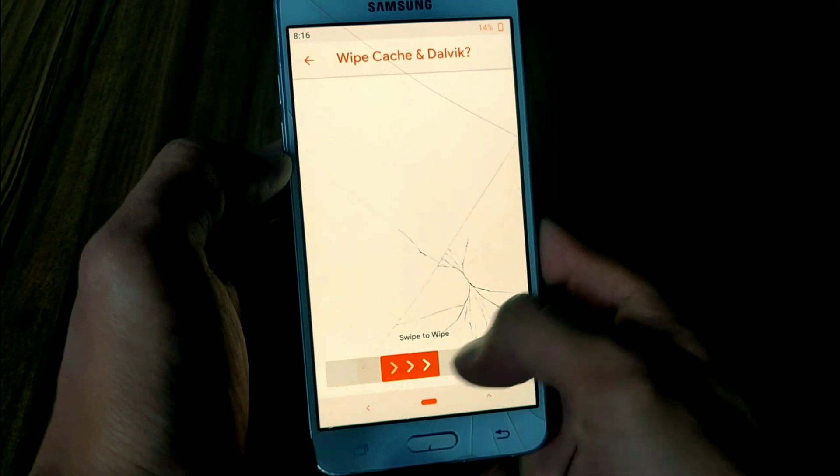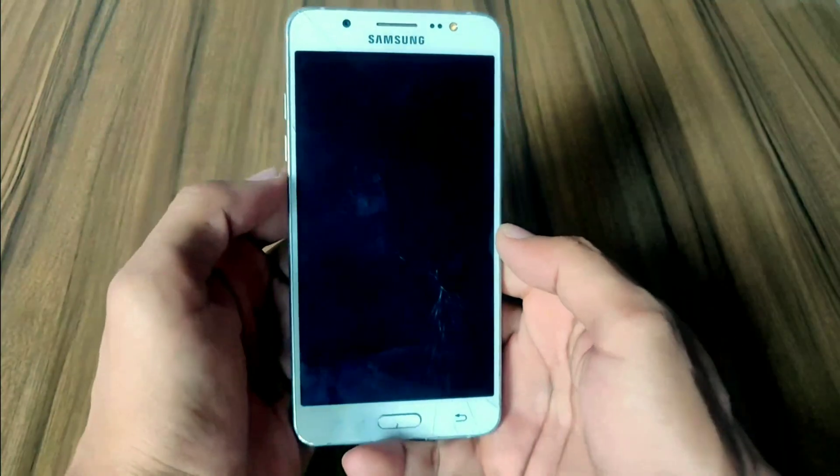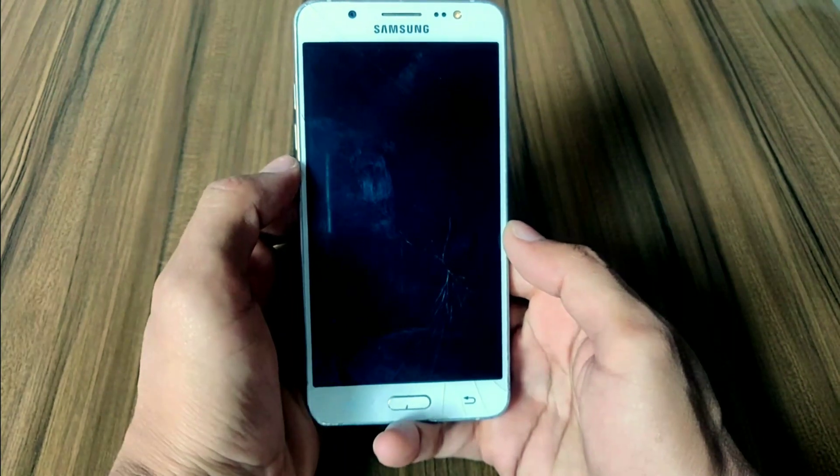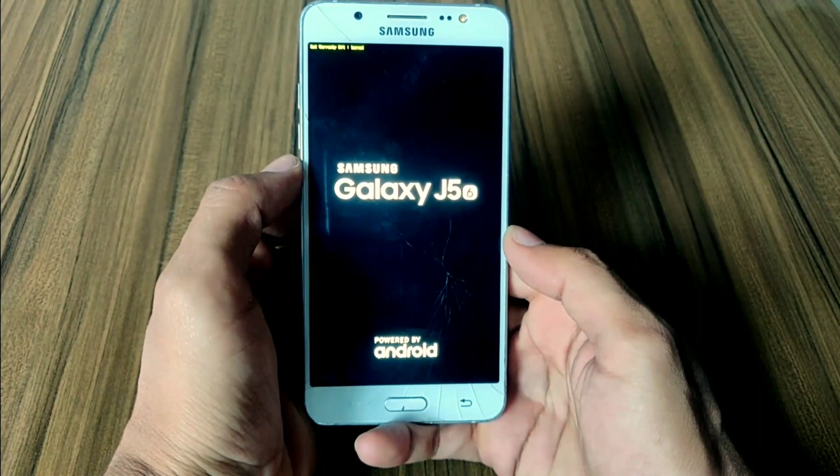Now you can wipe your caches, or it can boot without wiping. Just tap the reboot to system button and it will boot your system into the main system.